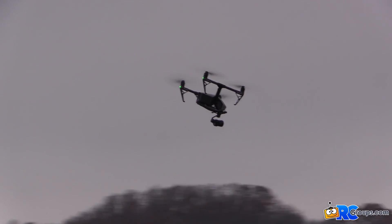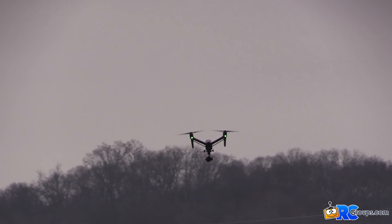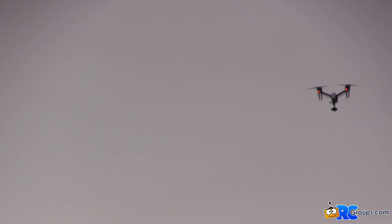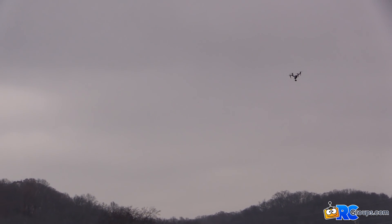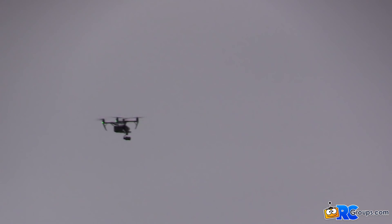Right now we're going to do some speed tests. This is P-mode — we're coming right down the runway. There's 20 miles an hour, 25, 30, 33 miles an hour and it's scooting along pretty good. That's all perfectly smooth and stable, and the camera is rock solid.